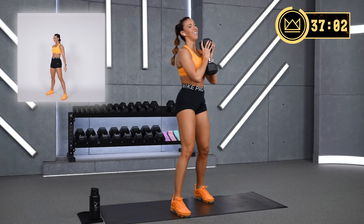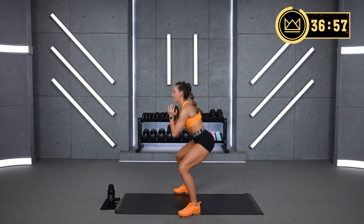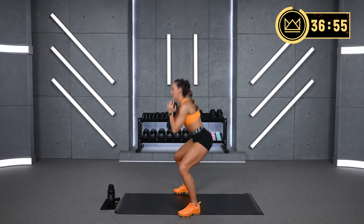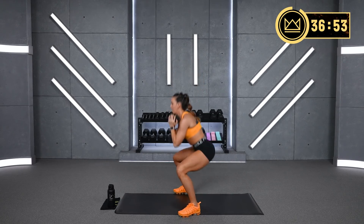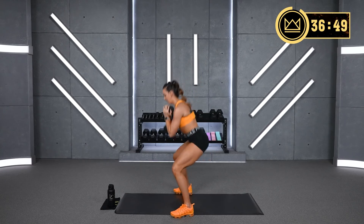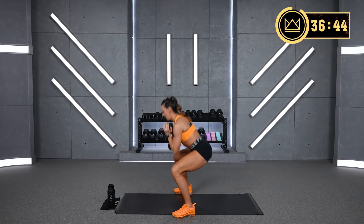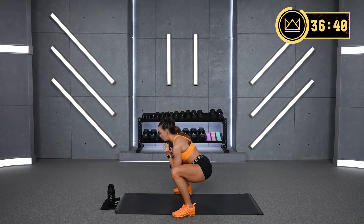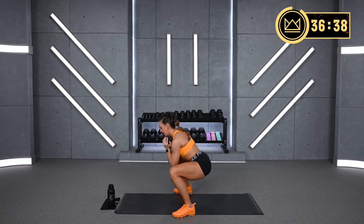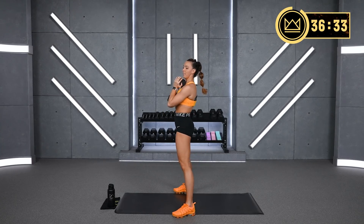Here we go — 30 seconds of work. Push into the floor. Stand up straight. This first round is a good round to really get your joints moving. Keep your core tight.